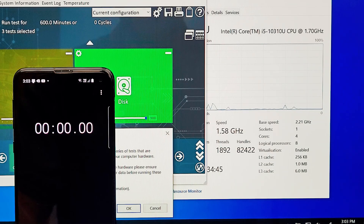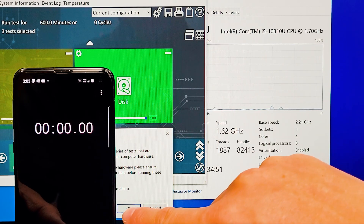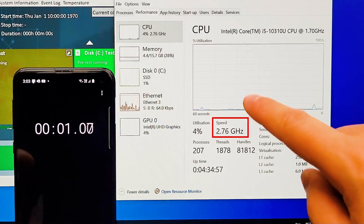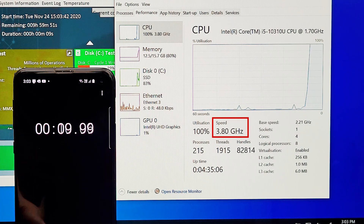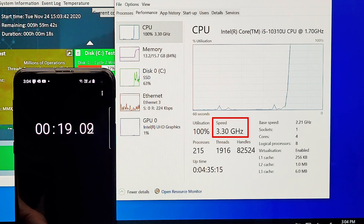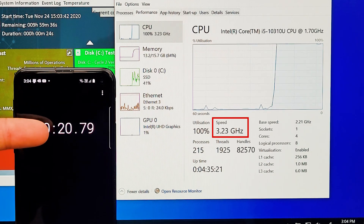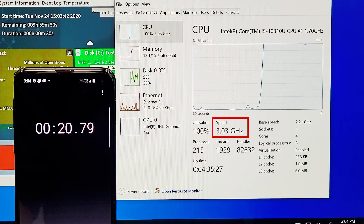Testing how long the processor can maintain a high burst speed: starting from zero, it quickly hit 3.8 to 3.9GHz, then gradually dropped to 3.6, 3.5, 3.4, back to 3.5, then 3.3, 3.2GHz before dropping further. The processor maintained its high burst speed for around 20 seconds before dropping down significantly.